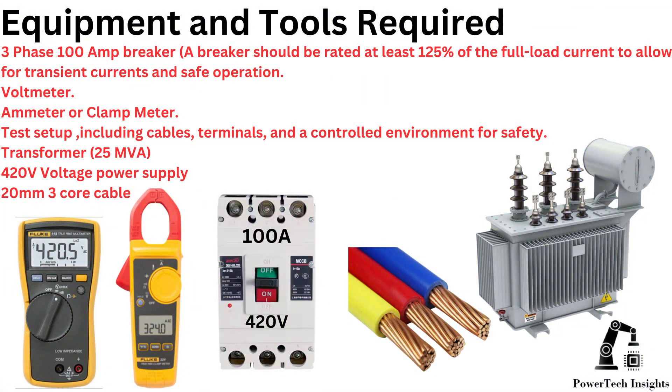Equipment and tools required: A three-phase 100-amp breaker — the breaker should be rated at least 125% of the full-load current to allow for transient currents and safe operation. A voltmeter, ammeter or clamp meter, and a test setup including cables, terminals, and a controlled environment for safety.